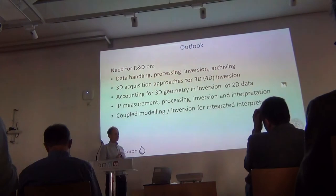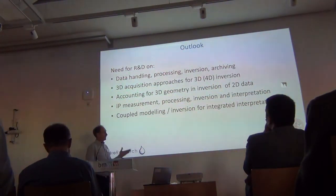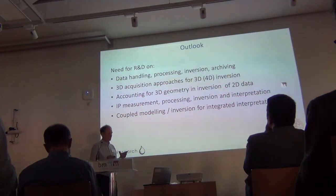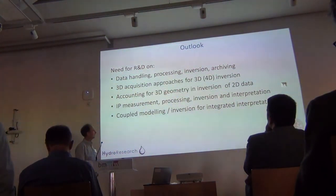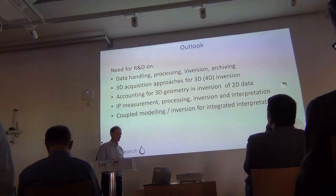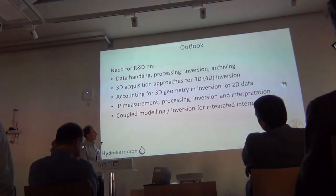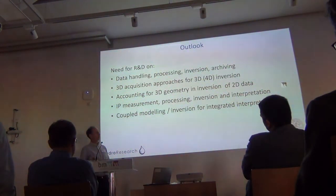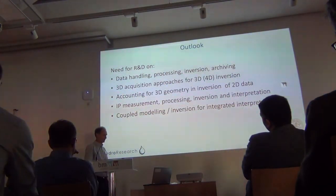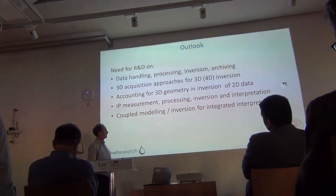We need to look into better ways of accounting for 3D geometry when inverting 2D data. We are measuring IP data, and there are ways of improving the quality of that which we've been working on in other projects, but processing, inversion and interpretation in a monitoring setup needs a lot of work. Something very interesting in this context would be coupled modeling inversion for integrated interpretation of the groundwater flow, including ion transport, temperature, and the geophysical signatures from there.